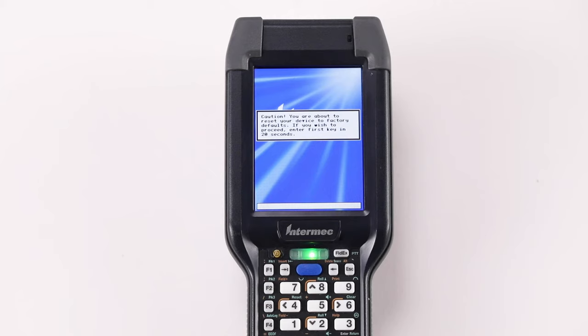Release the button and the message, "Enter 1st key in 20 seconds," appears on the screen. Press 9 on the keypad.